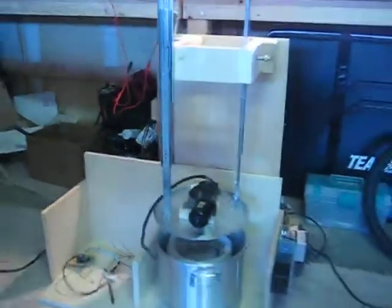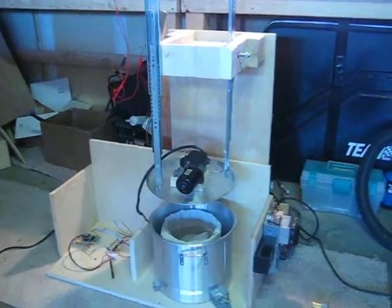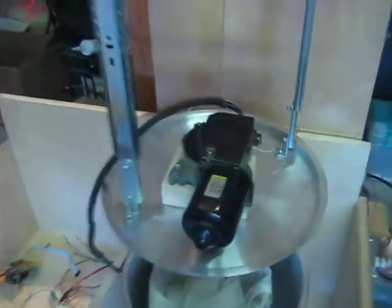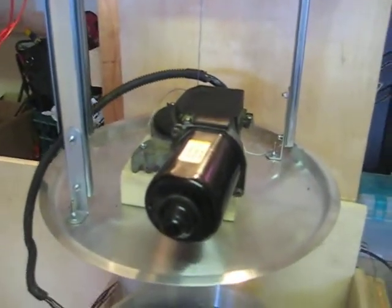I've just got this wired up to the bench supply so we can hopefully see it in action. On the top of the lid here we've also got the mash stirring motor, so the mash would be stirred continuously.